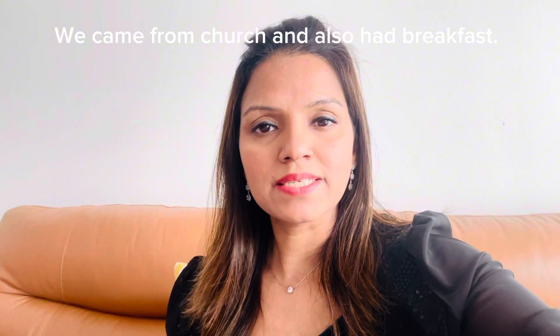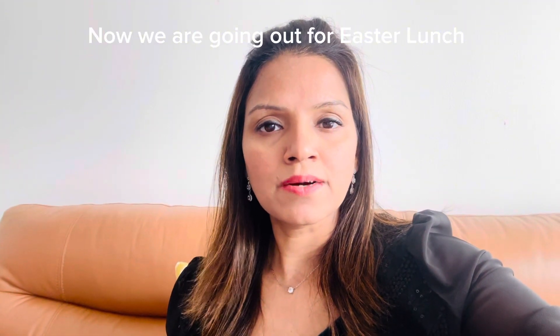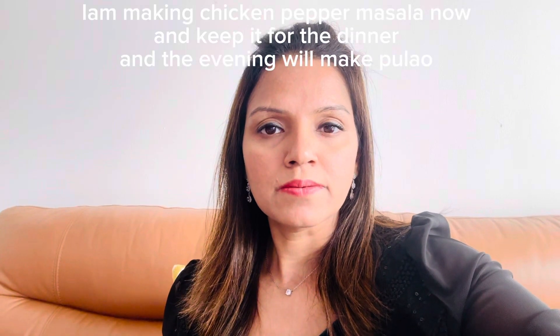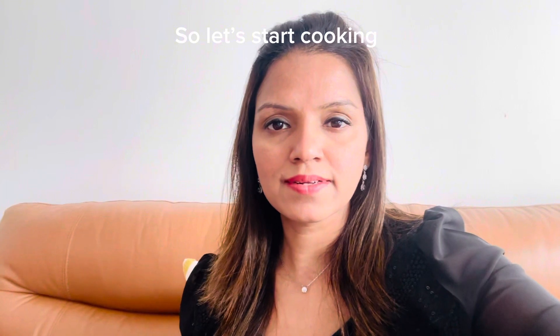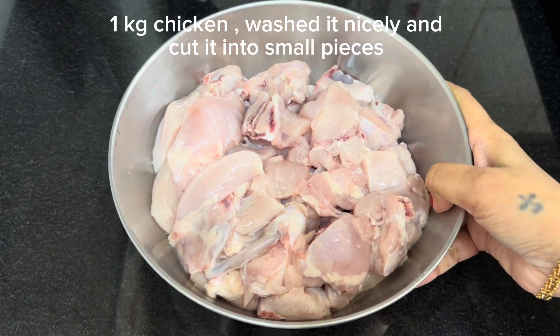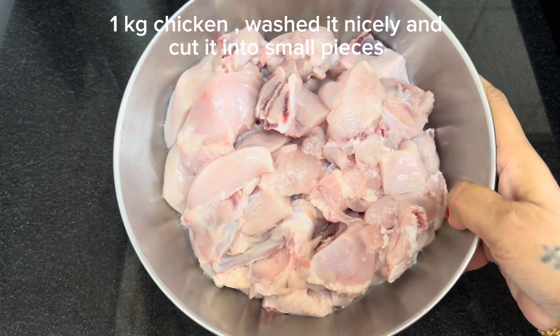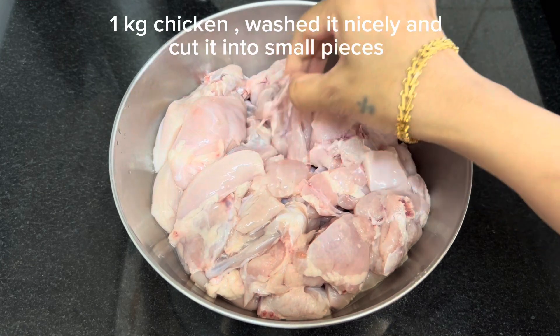Friends, today for breakfast — actually this is lunch — I am making chicken kota. Today we are making chicken pepper masala.